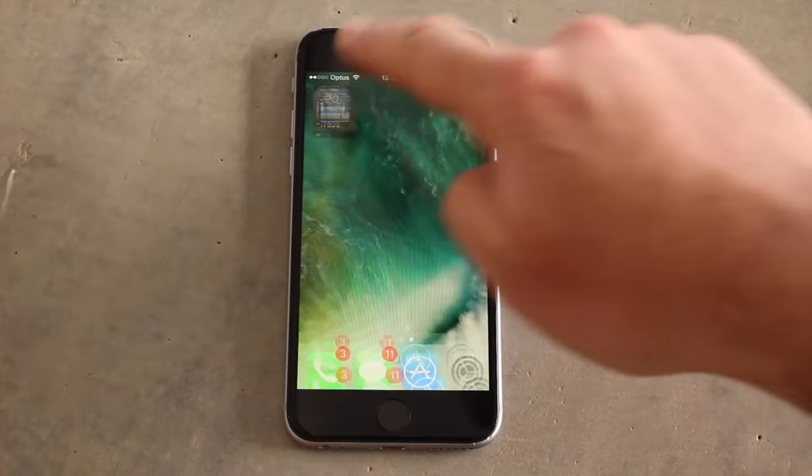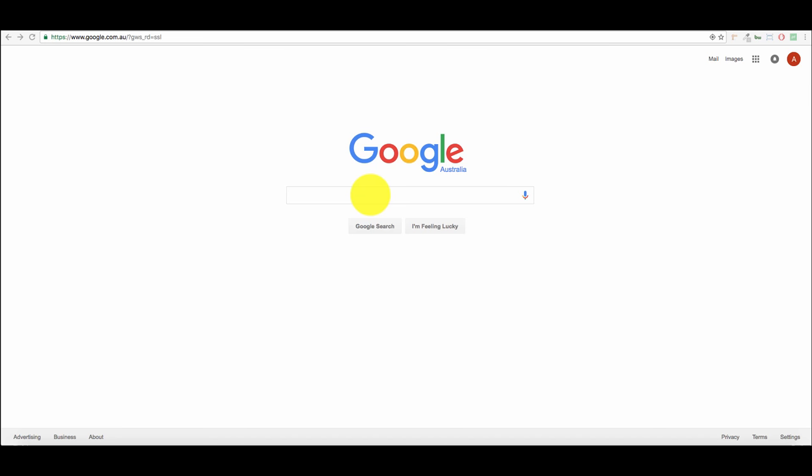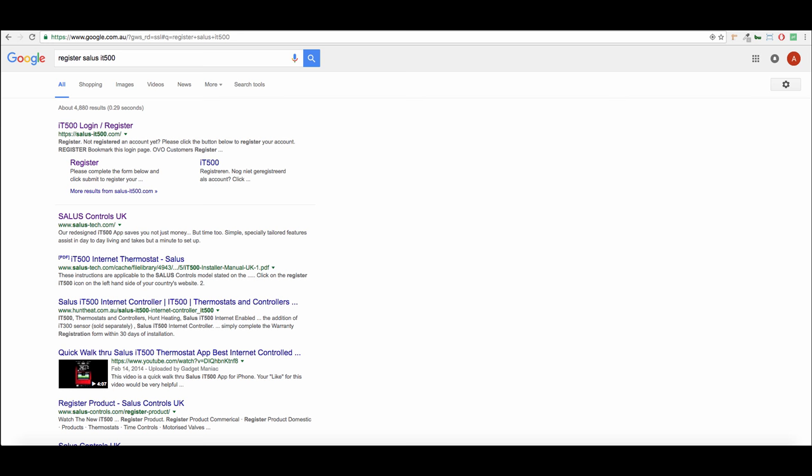To operate the Salus IT500 remotely on computer or the app, you need to create an account for Salus and register your device. To register an account, head to Google and search 'register Salus IT500'.